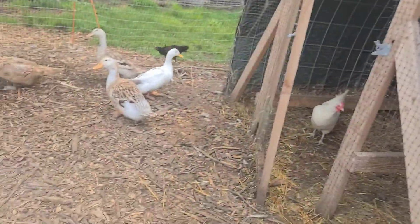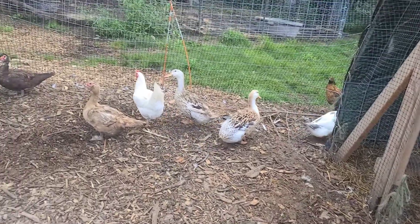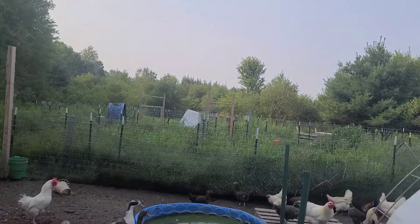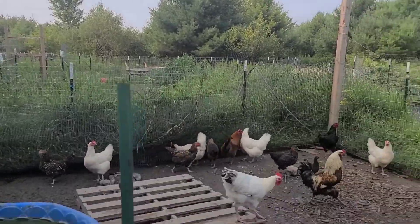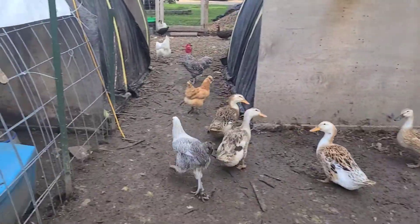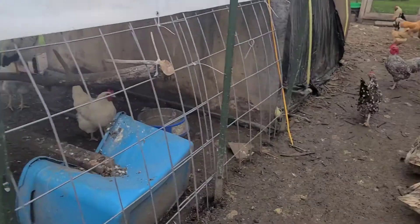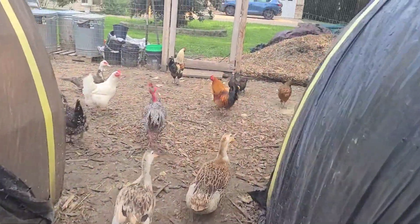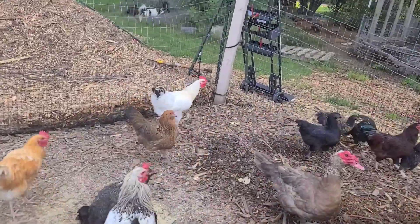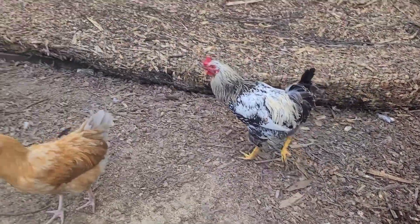Let's get one - okay, so that's one of our White Rocks. We did the White Rock mixed with the Dark Cornish, so here's our breeders right here. Then what we did was we bred the Dark Cornish and the White Rock, and we did some Speckled Sussex too, just to throw something in there. This guy here is a White Rock crossed with the Dark Cornish - both of them are gorgeous.